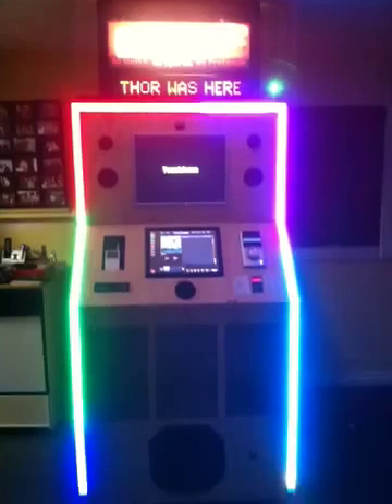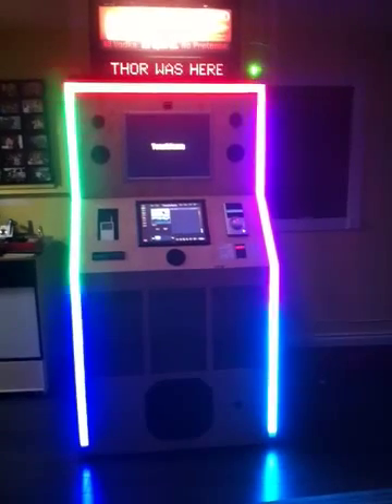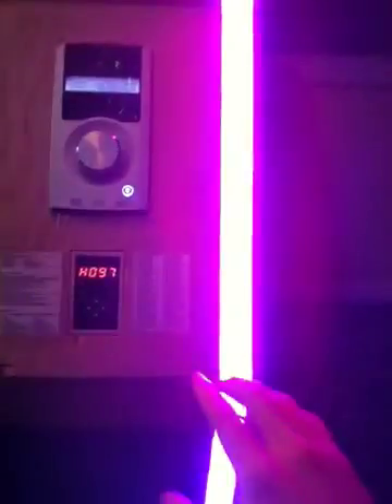So this is the Jukebox Thor. I still have 'Thor was here' up on the marquee sign — I thought that was cool. I figured I'd get a video while I still got that on the marquee. And I got the LED lights in right now. The lightbox has turned out awesome.